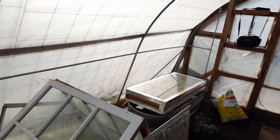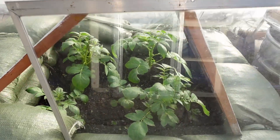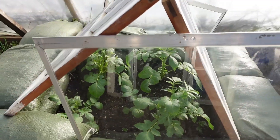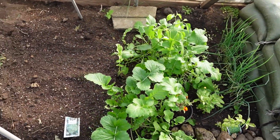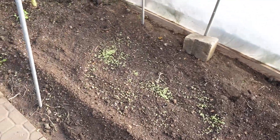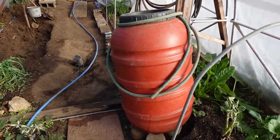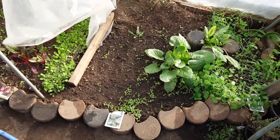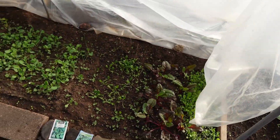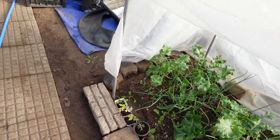Everything's looking wonderful. You can see our steamy little potato box here — I just love checking these out every time I come in. Everything's growing well; we do need to hill up some soil on them. This morning everything's sprouting — lettuces, chards, and more. Nice pan of all the beds here.